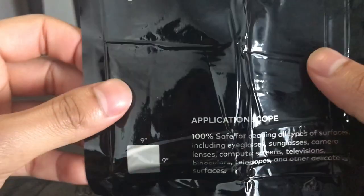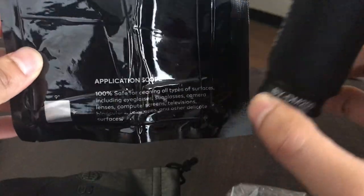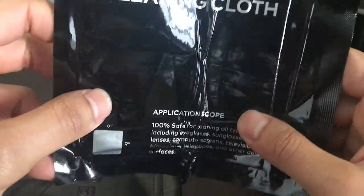This is a microfiber cleaning cloth that you can use to clean the lens of your camera. I'm very glad that they included this — I can clean my iPhone lens using just this.